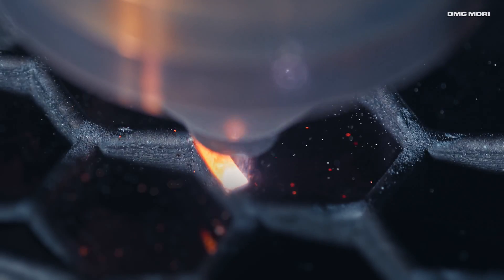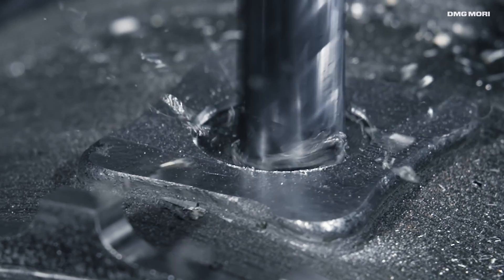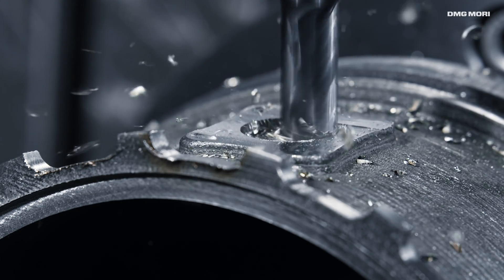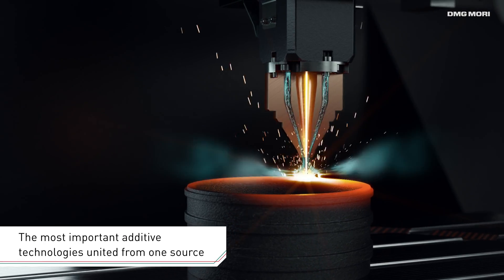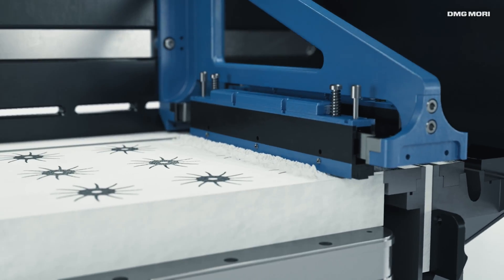DMG MORI is your comprehensive supplier and full-line supplier both in the area of additive manufacturing of metal components as well as machining post-processing. Within the framework of a completely digitized process chain, we combine all the most important additive manufacturing methods for metal components under one roof.